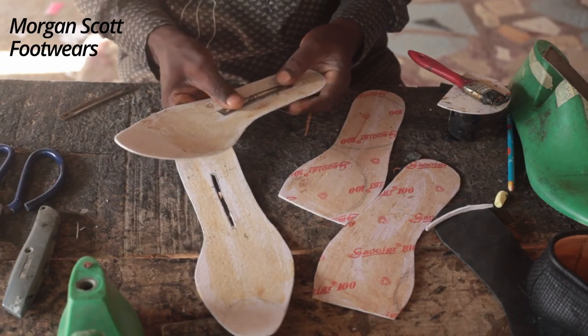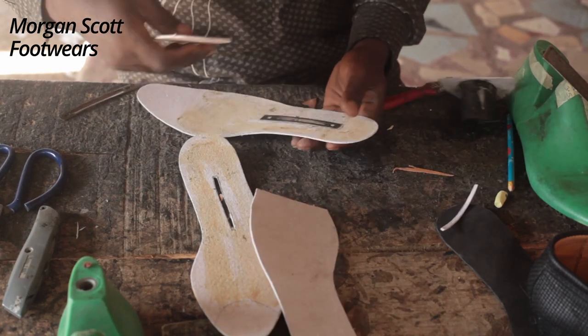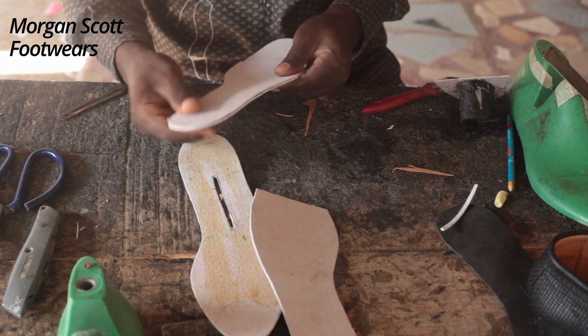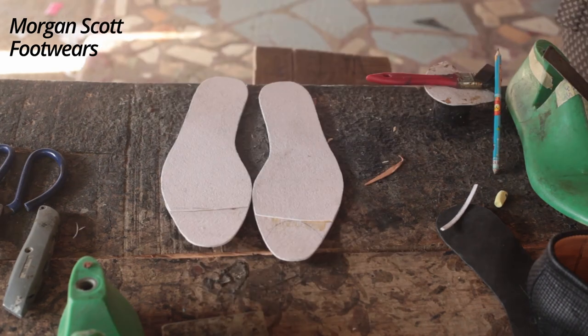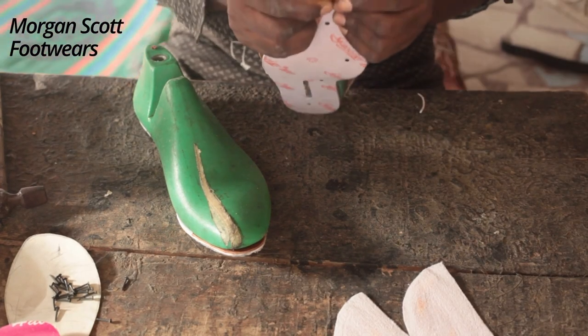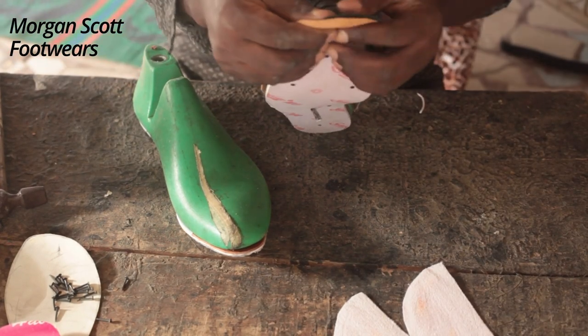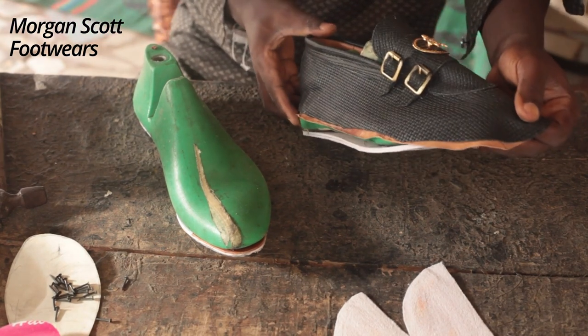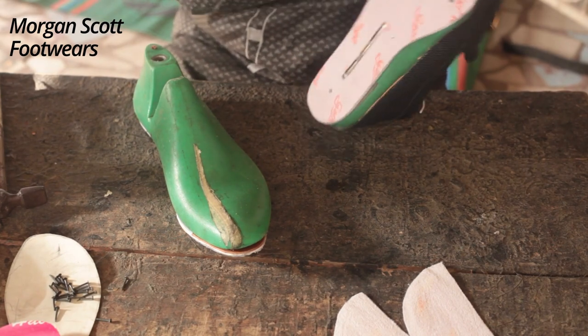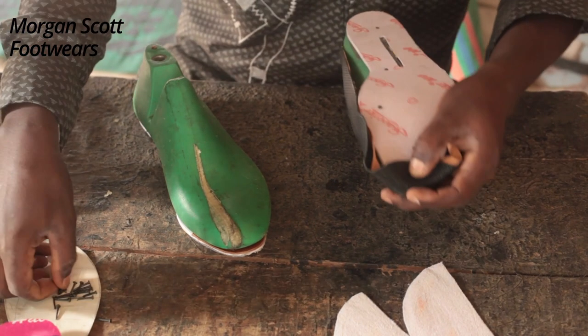The next thing is the insole. The insole is very easy to get, but we've done this extensively in our last class — we don't want to sound like a broken record, so you can check that out on our playlist. The next thing is lasting.